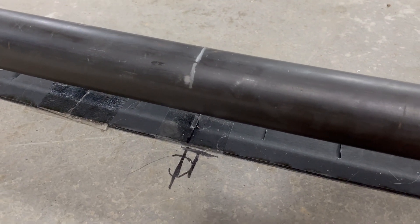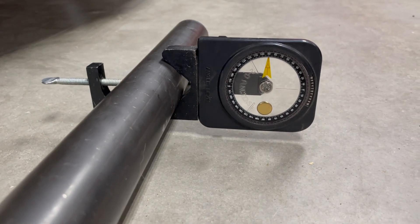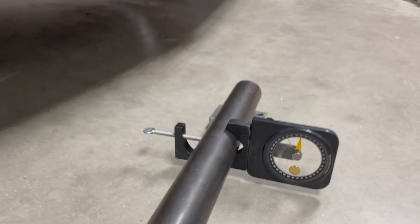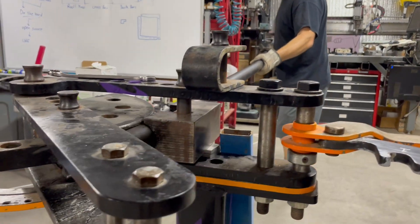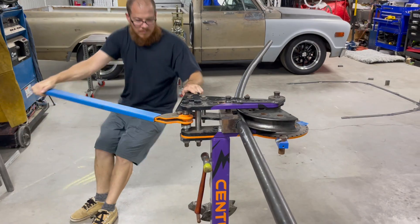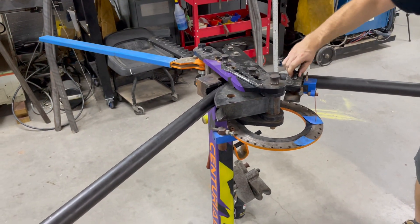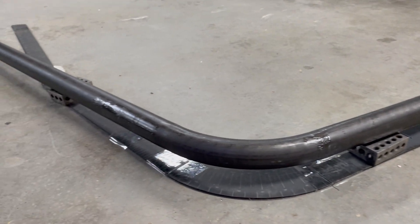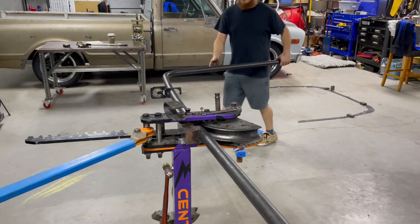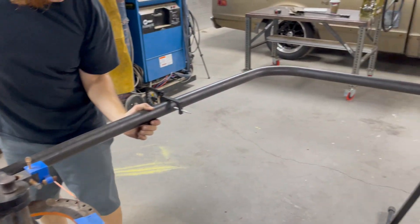Everything we do here is on the center line. We like to keep track of the rotation with this angle finder that attaches to the tube. You can see we're keeping an eye on that angle, making sure that while we bend the tube it isn't rotating on us. Now it's time to check it — every time we make a bend we check the tube to make sure it's coming out the way we want.